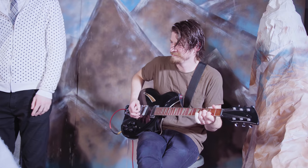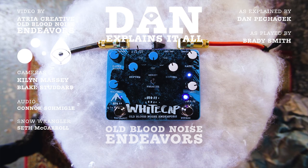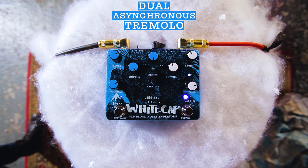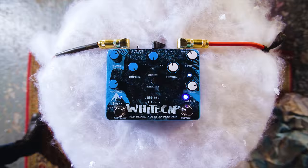Hello. Welcome to Dan Explains It All. We're here in the mountains to talk about Whitecap. Whitecap is a dual tremolo, a dual asynchronous tremolo, because it's two tremolos whose rates are totally unconnected to each other.